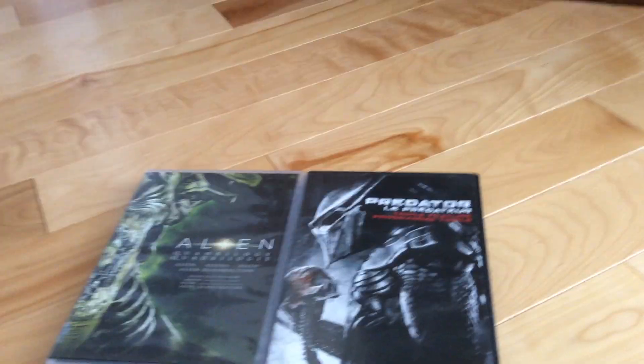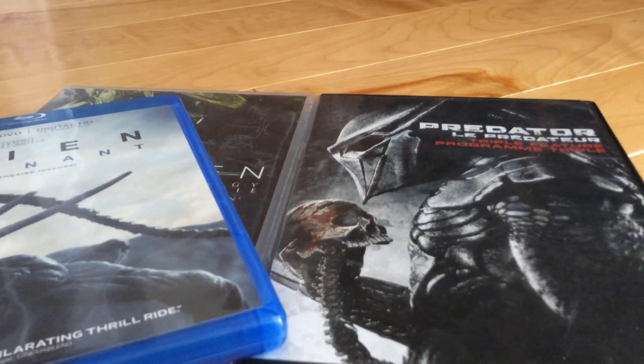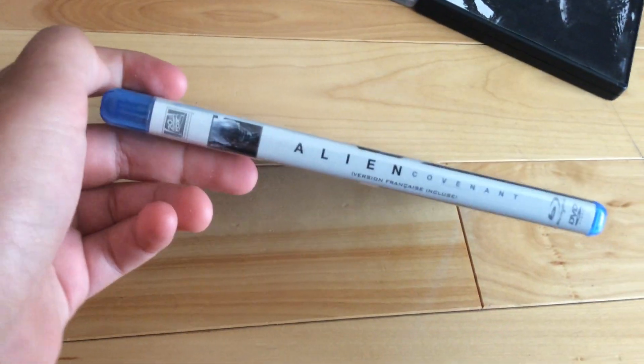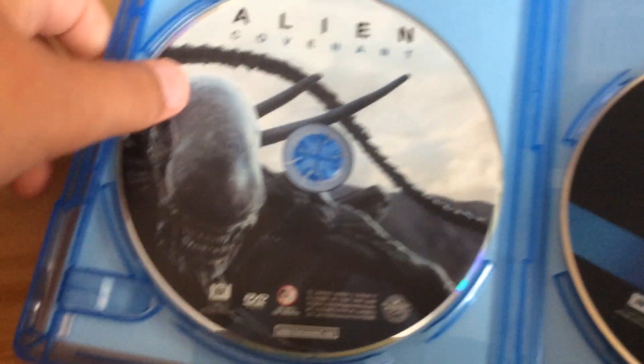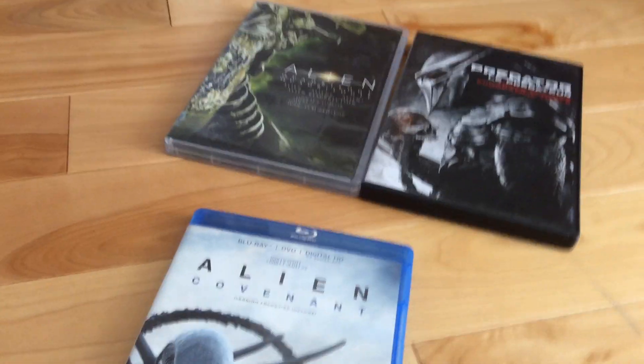Let me tell you, I bought Alien Covenant and The Predator. And also I'm going to show you this DVD and Blu-Ray digital HD code. It's not the same thing as this one. Because there's a new Predator right there, but it comes with the digital HD codes.